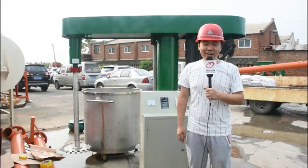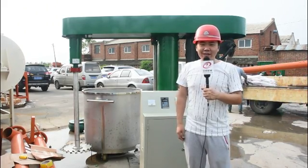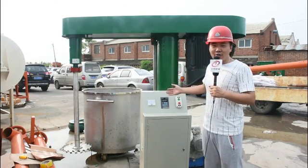Hello everyone. My name is Alex. I'm with Zhengzhou Tunding Machinery. Now behind me is a machine — an immersion mixer.